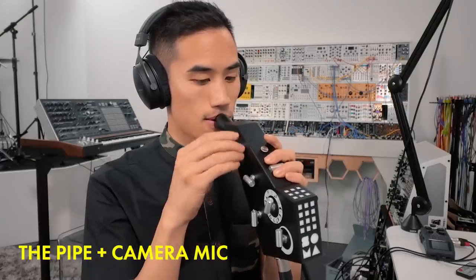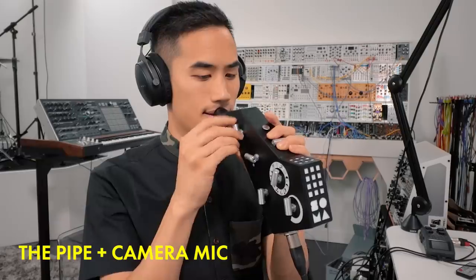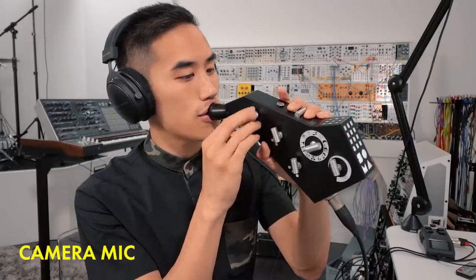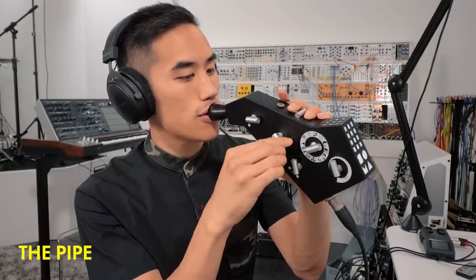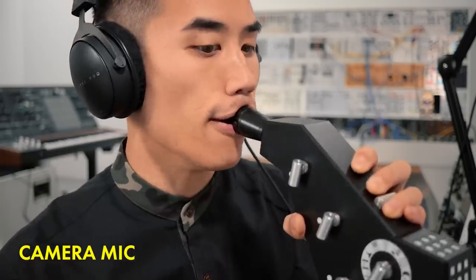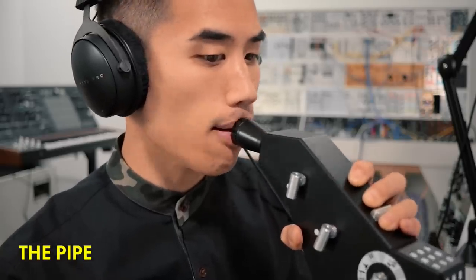Check — whoa, this is like chopping up my voice here. Weird gear! Now you've heard some of the sounds this thing is capable of — let's make a track with it.